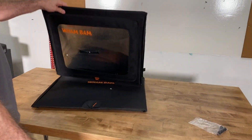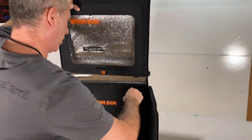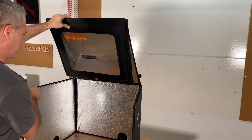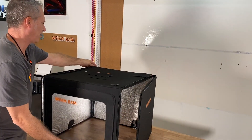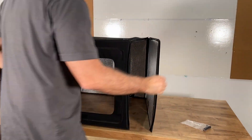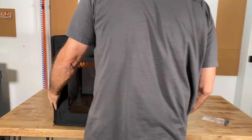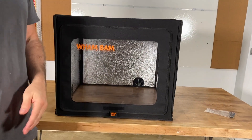The build is super simple. You just open it up, put out the two sides, fold down the top, and then you zip the left zipper, zip the right zipper, and the build is done. It couldn't be faster or easier.